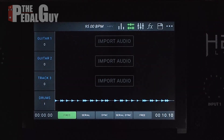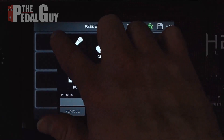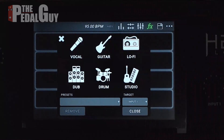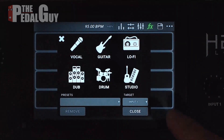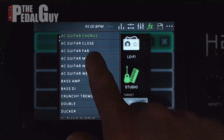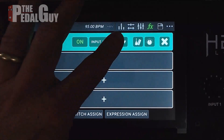Now we're back on the main window. The last thing we want to do before we zoom out is assign some effects. Go to the effects tab — there are four slots and each one corresponds to one of the four tracks. We're going to select one for track one. We have a selection of vocal, guitar, lo-fi, dub, drum, and studio. I'm going to select Studio because I'm using an acoustic guitar, and the first thing that comes up is an acoustic guitar with a chorus — pretty heavy, not really what I want. I'll select 'Acoustic Guitar Medium,' which has some reverb behind it. Notice it's set to input one, meaning it's going to record this effect onto that track.